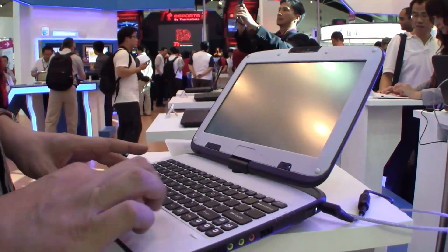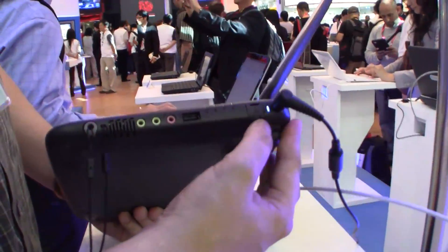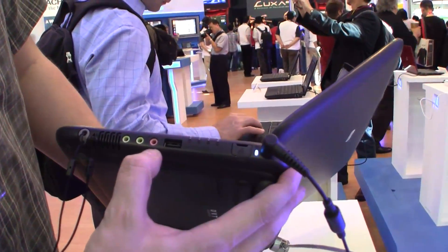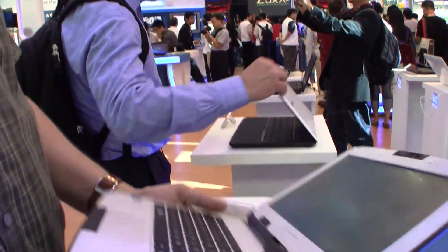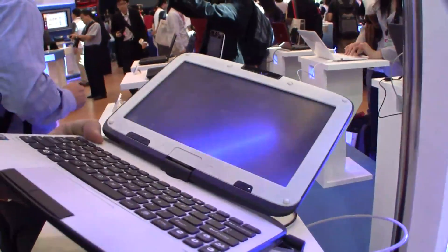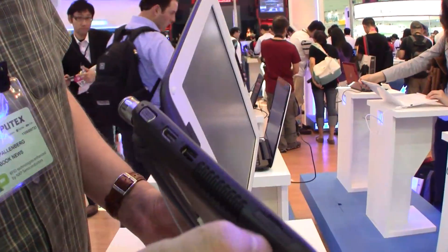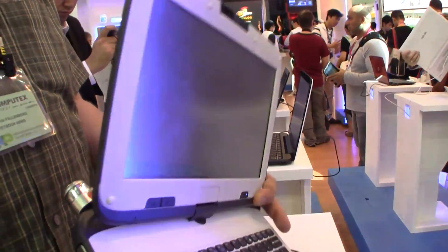It comes with 2GB of RAM. Let's take a quick look around the system. There's a connector for the PSU, an Ethernet connector, USB 2.0, an interesting headset connector and a microphone. On the other side there's a 4-in-1 card reader, USB 2.0, HDMI out, and VGA out.